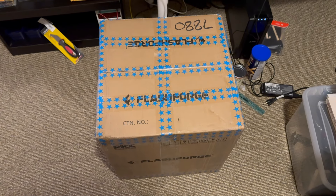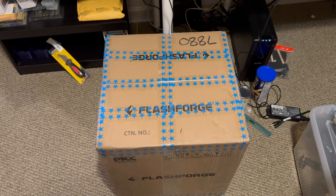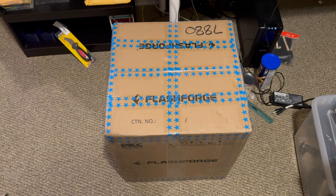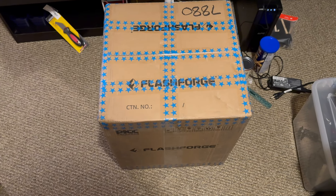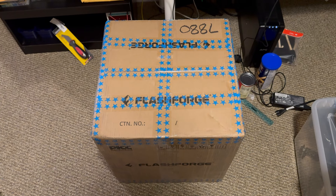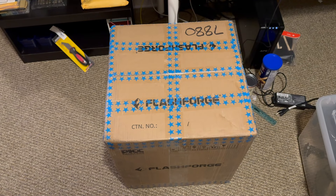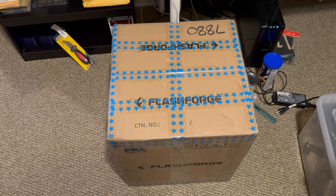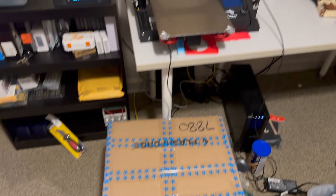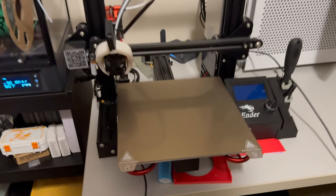Here is the FlashForge Adventurer 5M. I've been doing some research and I can't seem to find much information about it online, so I figured I'd do it myself. I got it for about $299 on Amazon plus taxes and free shipping. I really wanted to know what it was like, and I didn't want to spend $600 on a Bambu Lab, so I'll be replacing my Ender 3 Pro.